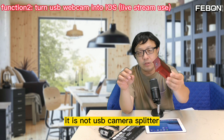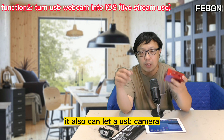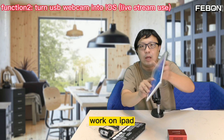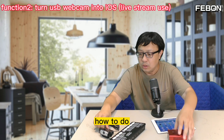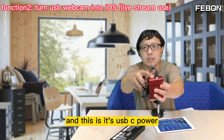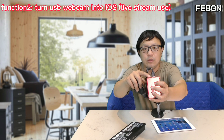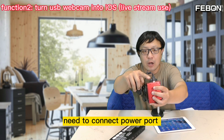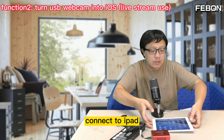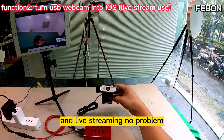It is not only a USB webcam splitter — it also can let a USB webcam work on an iPad. To do this, you just connect the USB webcam input, and this is its USB-C power port. You just need to connect the USB power port to your iPad, and it can also work on an iPad for live training — no problem.